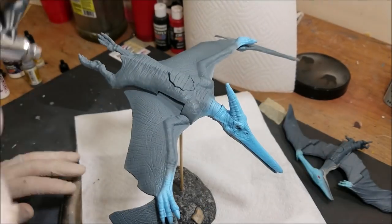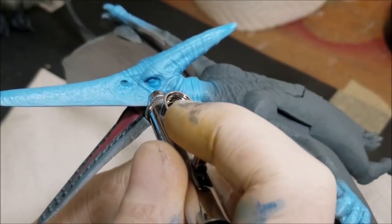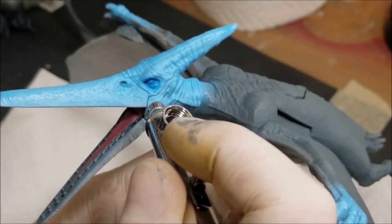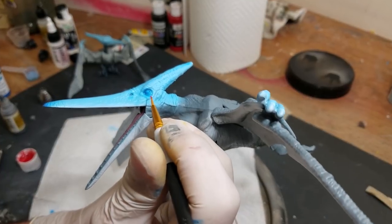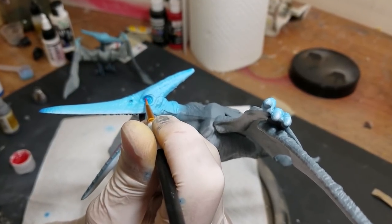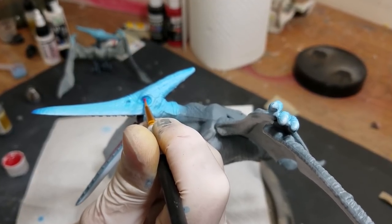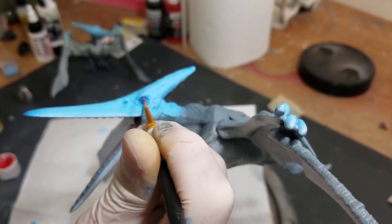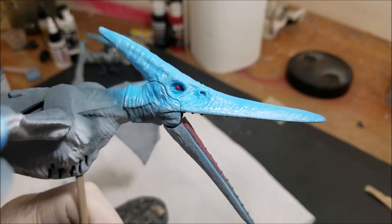Now I'm going into the eye socket with a darker shade of blue — this is just the fluorescent blue I used without the white — darkening up the eye sockets just a bit to give it some character. Then I'm going in with a tiny drop of red to get that red pupil in there. This is the hold-your-breath moment because you don't want to get red all over that nice blue you just did. Boom — there you go, nice and menacing looking, looking sharp.